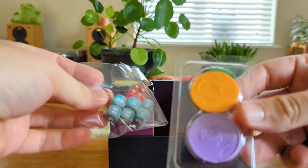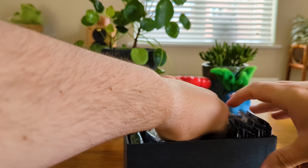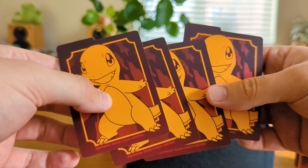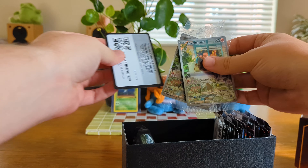So your status counters for burn and poison, damage counters and dice. Pop this little center sleeve out and then we have some deck dividers there as well. Those are really really cool. And then we've got our lovely promos.